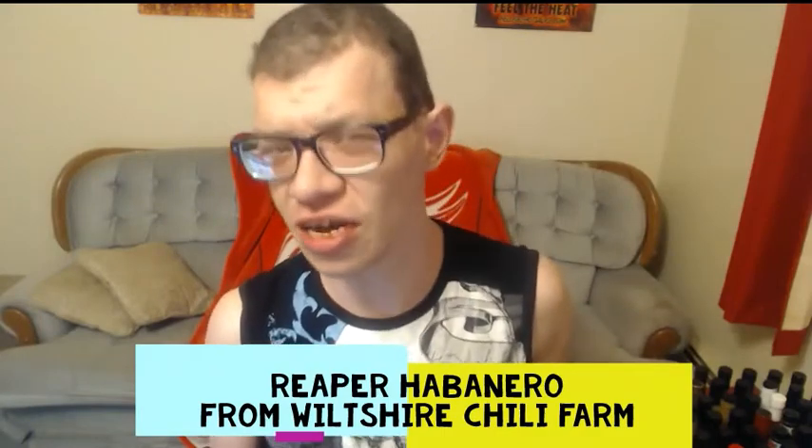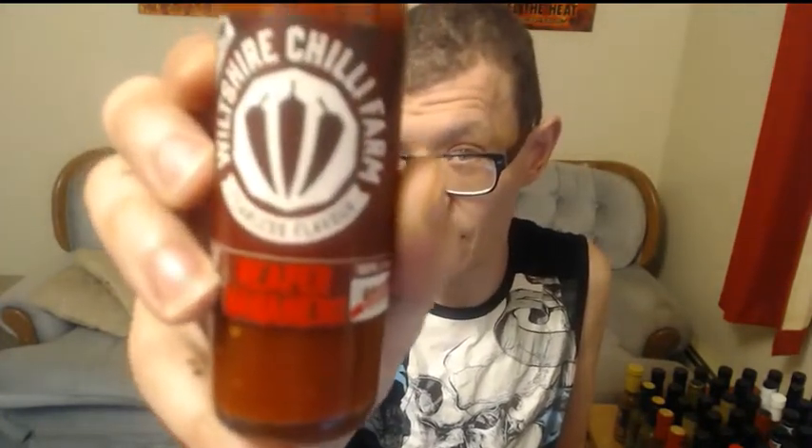What's up everybody, Crazy Mike D here, and today is a hot sauce review. Today I have a hot sauce from Wiltshire Chili Farms, and this is the Reaper Habanero hot sauce. Never tried anything from them.